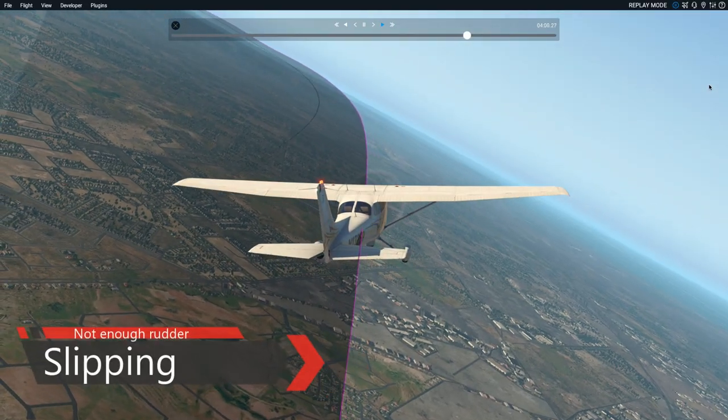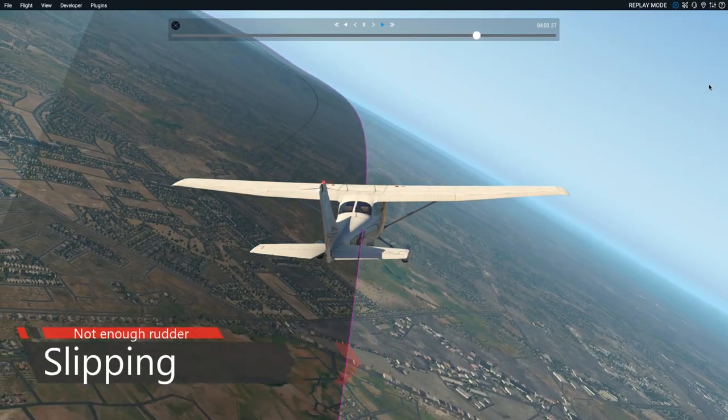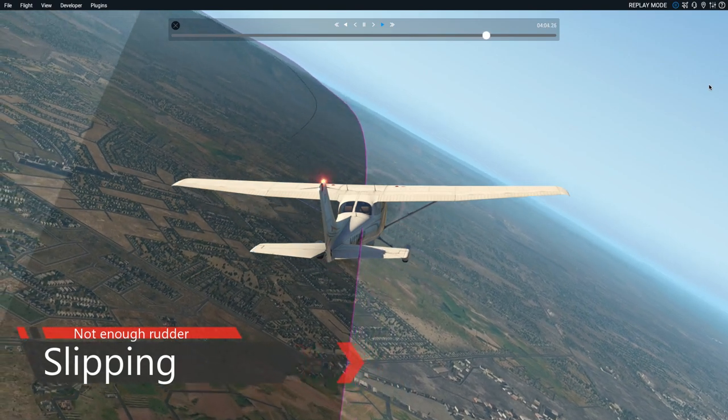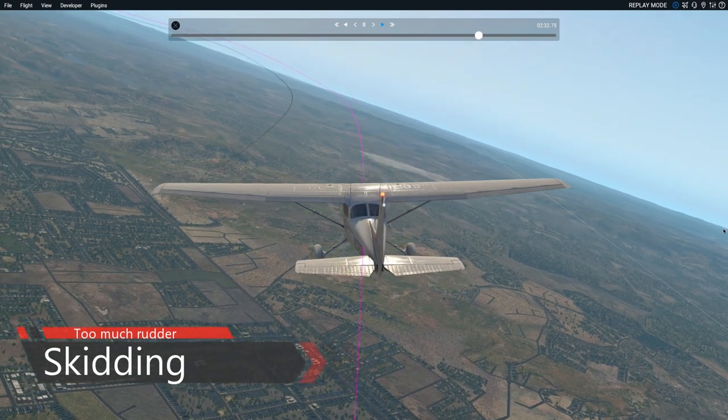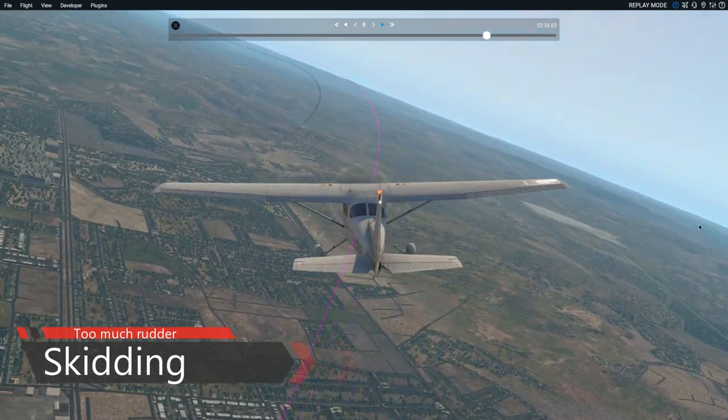But when we apply not enough rudder, the aircraft will slip. And if we apply too much rudder, the aircraft will change from a coordinated turn to a skid.